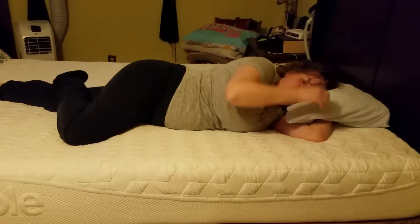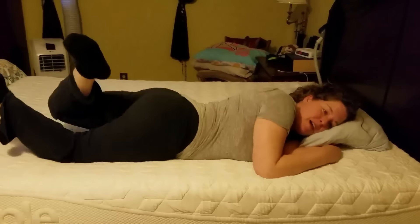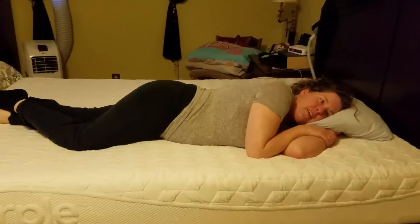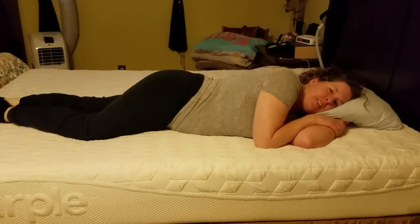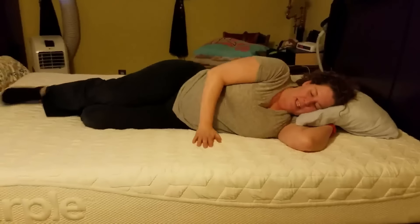I bought this mattress that I thought was going to be absolutely amazing. Because we had had our past mattress for — I don't know — 18 years or something? Yeah, way beyond what we're supposed to have it. And it was killing my back and everything. So I bought this mattress that I thought was going to be great, and Mark's back has been hurting ever since. We've had this mattress for about a year.